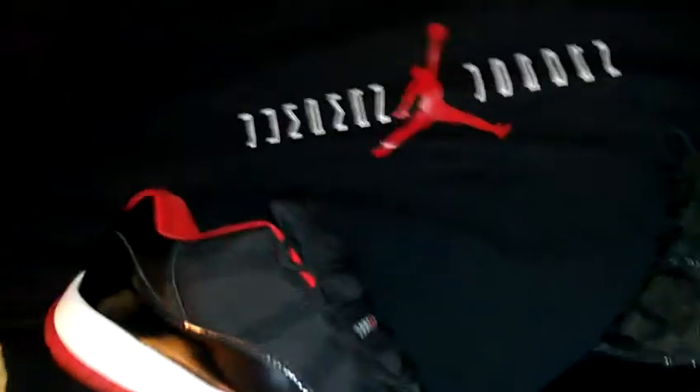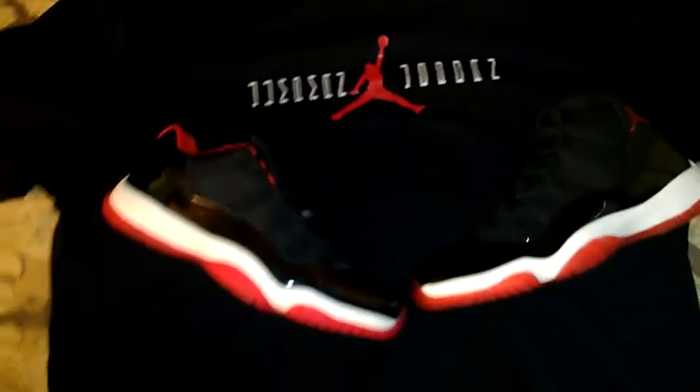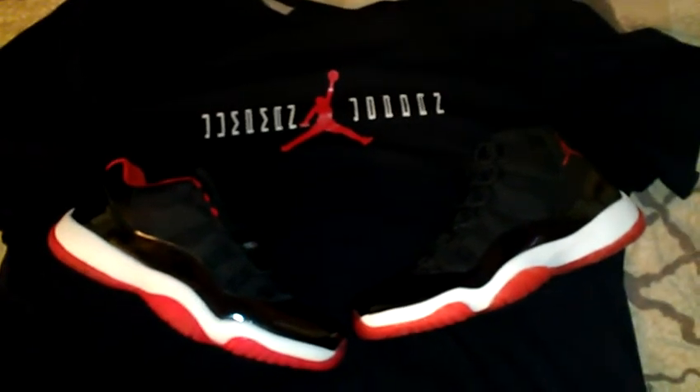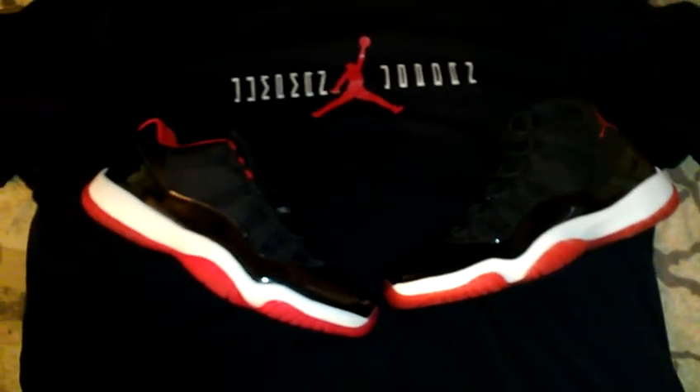That's why I picked this. I was looking for a shirt to go with the Breads but I couldn't find one, so I found this one — I couldn't pass it up for that price. So that's a pretty good pickup.